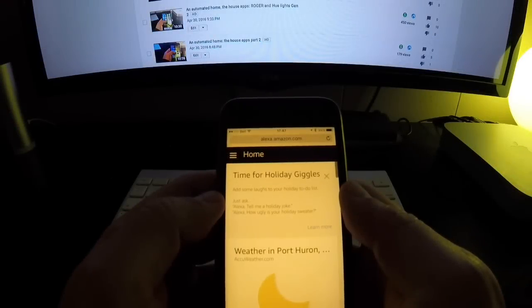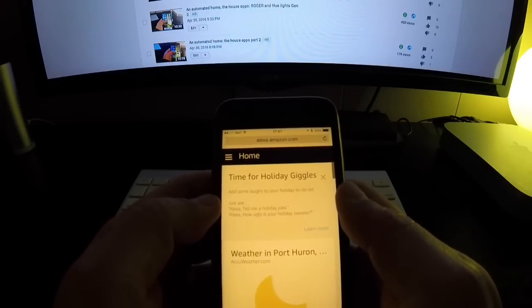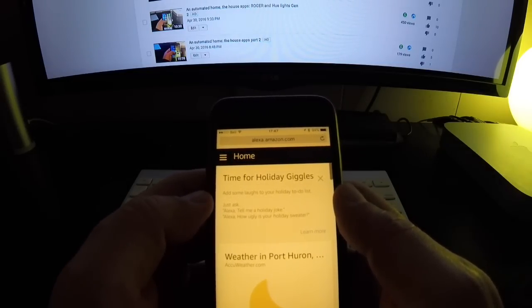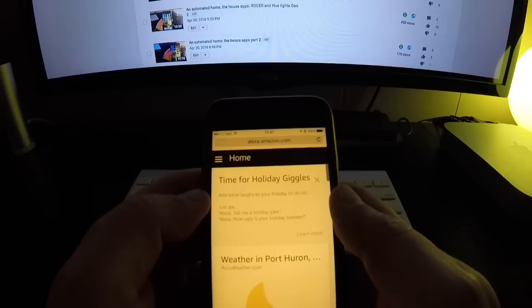I just wanted to make a quick update video about the Harmony Hub. Not so long ago, Logitech released their skill to be able to connect the Harmony Hub natively to the Amazon Echo and Alexa.